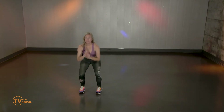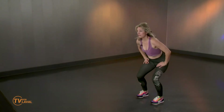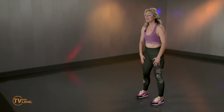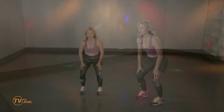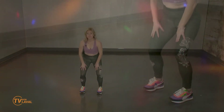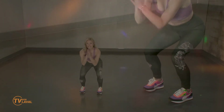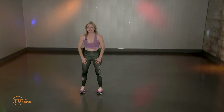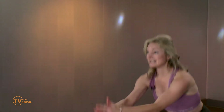Squat. Vous le connaissez. Je pense que la plupart des gens connaissent le mouvement sans l'avoir fait, parce qu'on entend ce mot-là souvent. C'est un mot qui est pas mal universel. Le squat, ce qui est important pour moi, c'est pas tant le jargon, la terminologie, mais c'est l'exécution technique. Est-ce que vous sentez que ça se passe dans les muscles des jambes? Ralentissez-le au besoin. Sentez-vous dans ma respiration que je suis essoufflée. C'est ce que je vous souhaite.